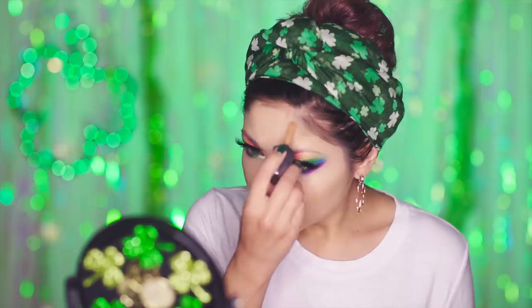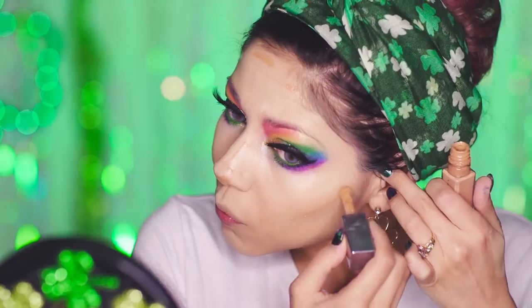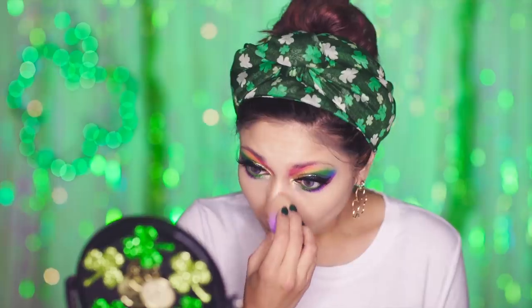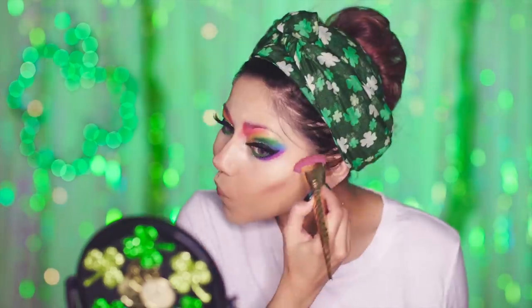To contour, I'm going to be using my Cover FX Concealer in N Deep One. Then I'm going to be using my Make Up For Ever Custom Palette for bronzer, blush, and highlight.